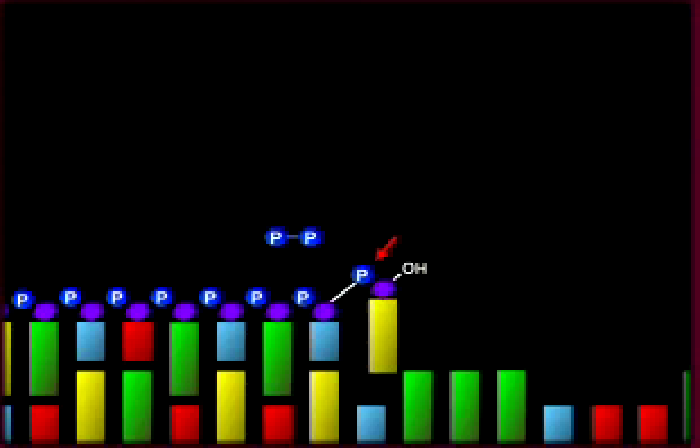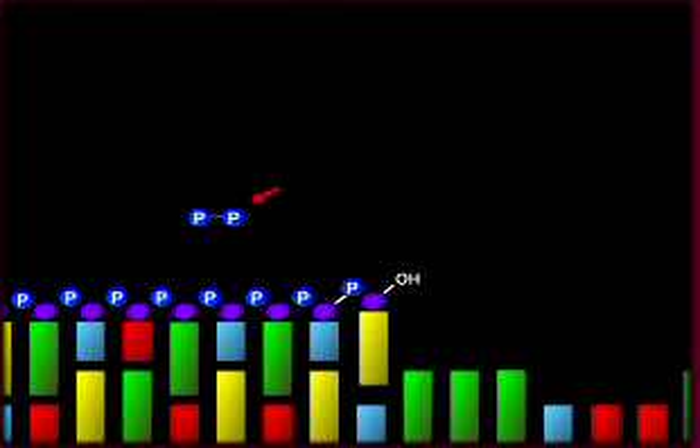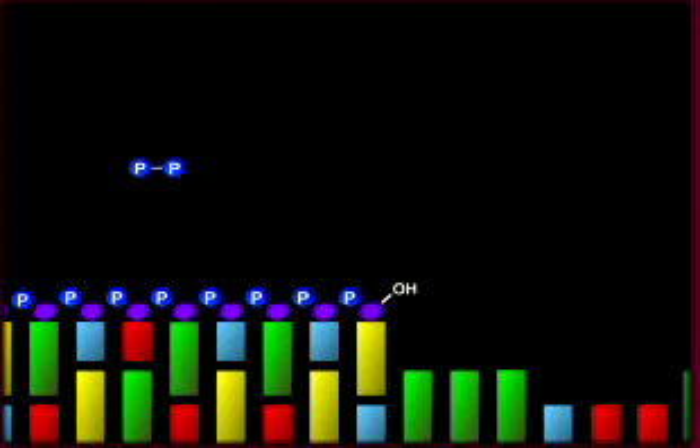When polymerase incorporates dGTP into the growing DNA strand, one phosphate group is used in the phosphodiester bond to make the sugar-phosphate backbone of the DNA, and the two-phosphate group is released.